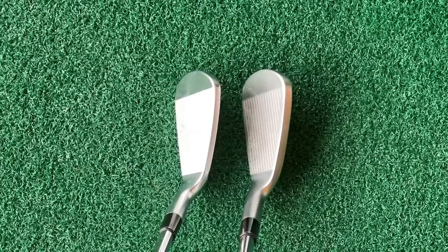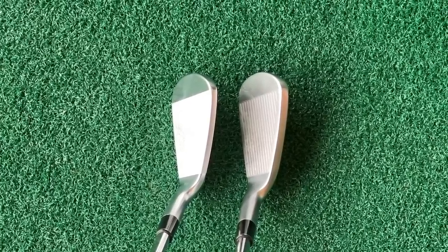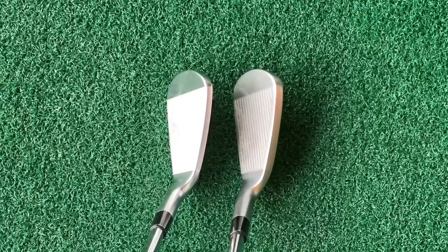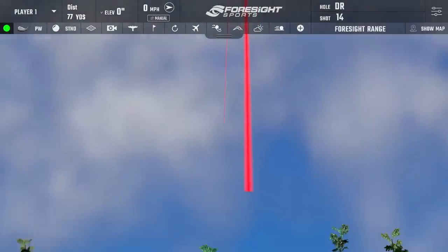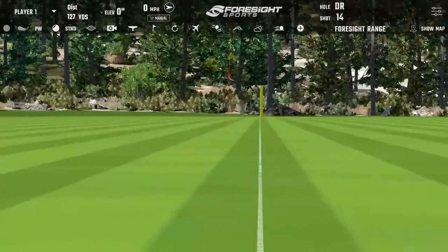So there is a real option to mix these clubs up. It's not a huge leap forward in terms of that top line, but it is noticeably different — certainly more refined in its overall shape. For me the obvious thing to do would be to swap these out.